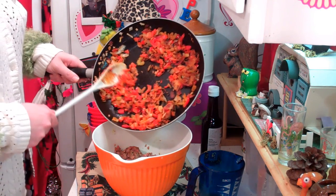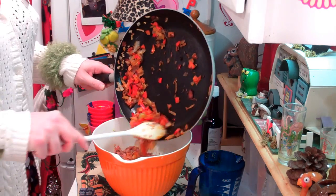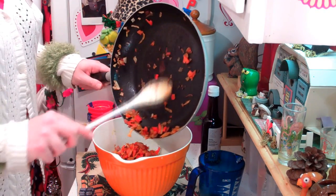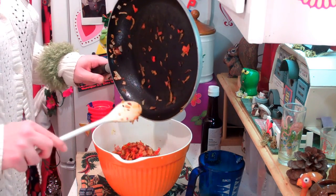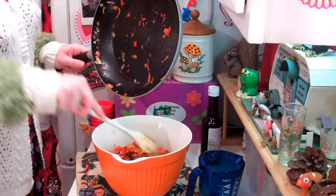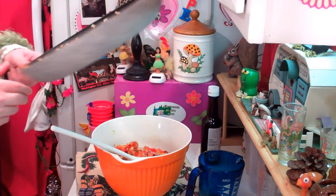Now we have the best part — the bacon, onions, and peppers. We're just going to add that to the meatloaf mixture. Wow, this tastes so good on its own — it reminds me of some kind of sub sandwich. But we're going to mix it all in so we can complete our meatloaf and pop it in the oven.